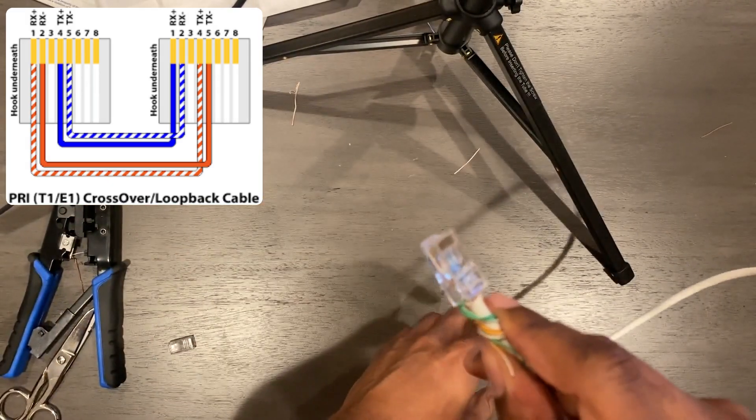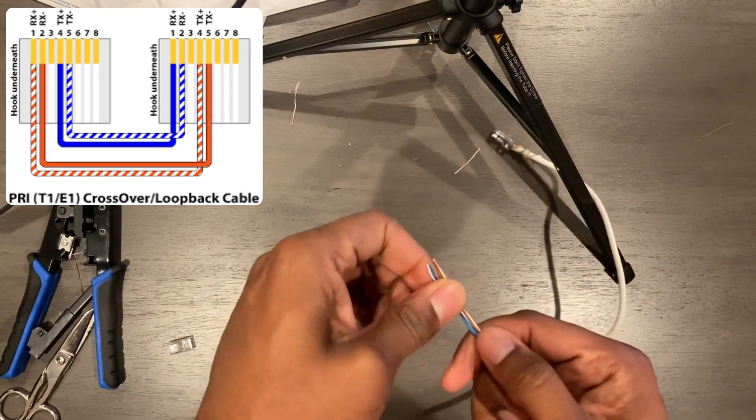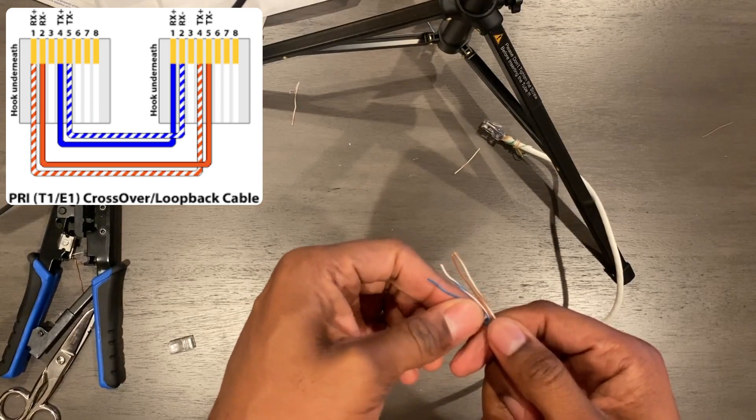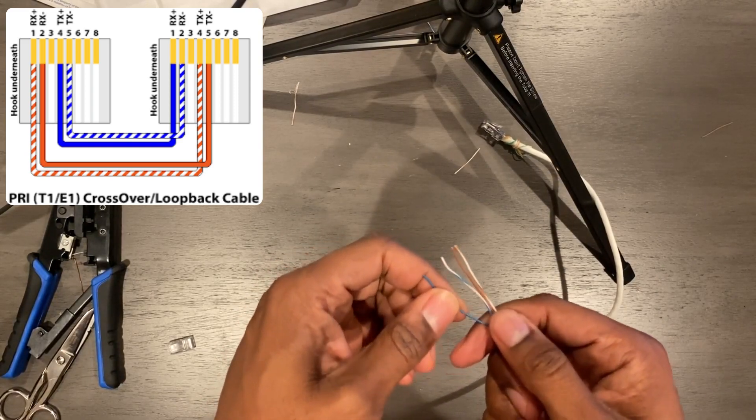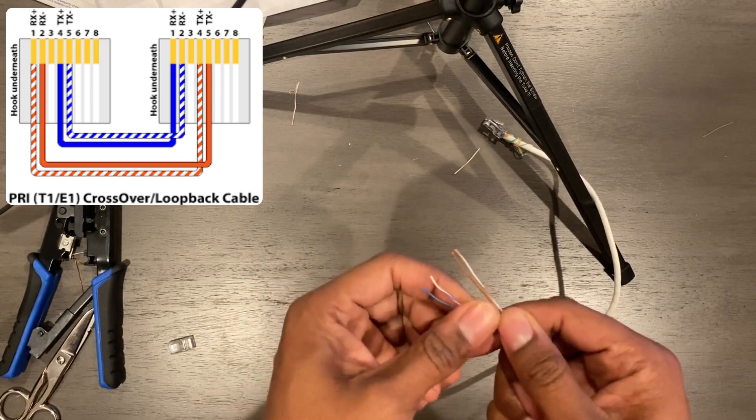You can use any sequence of wires to do this and you don't have to use these particular colors, but the colors do have to match on each side and you do have to follow the same pattern for these colors.